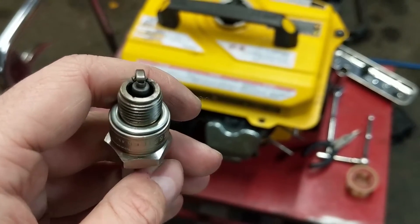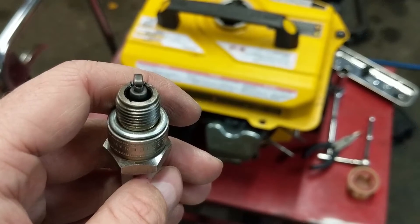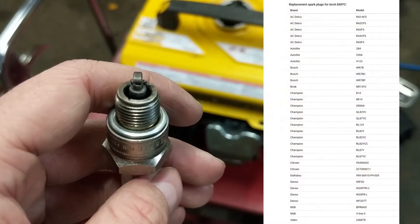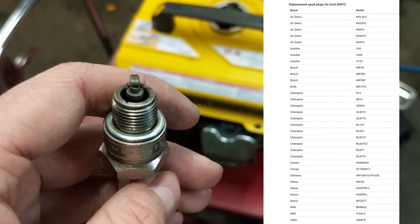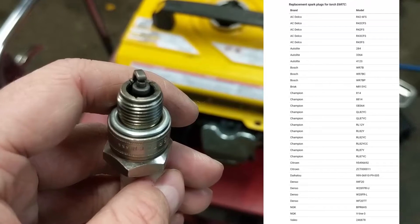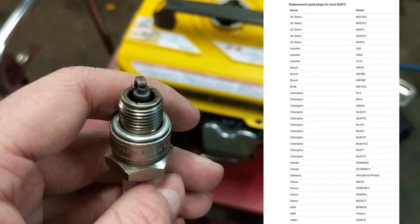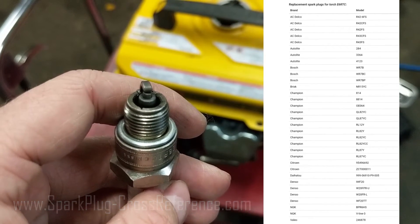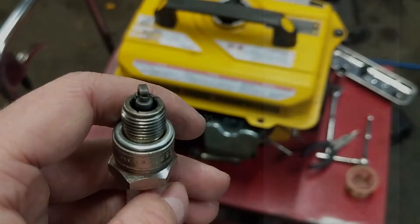The spark plug cleaned up and looks okay, so I'm going to put it back in. Another reason I'm not replacing it is I don't actually have a replacement plug for this — it comes up as an E6 TRC, which is a torch plug, even though this is labeled as a Bosch. If you're ever wondering how to look up a spark plug cross-reference, I use sparkplugcrossreference.com — type in your spark plug number and it will come up with a list of spark plugs you can use.